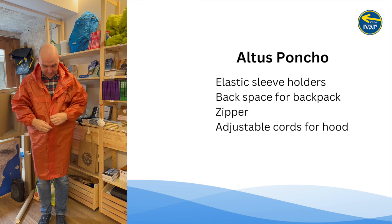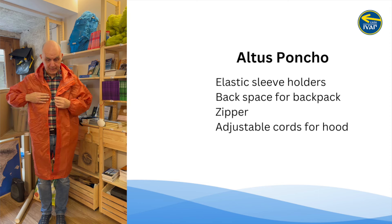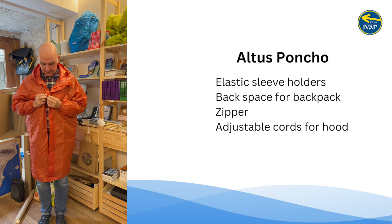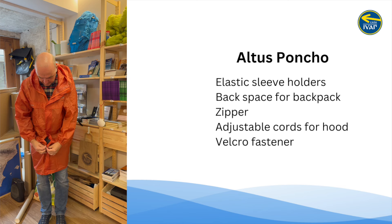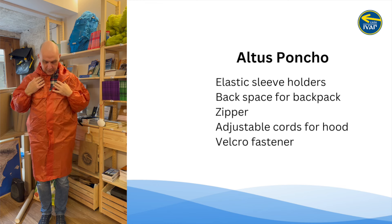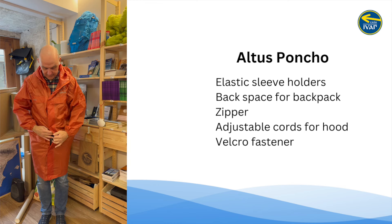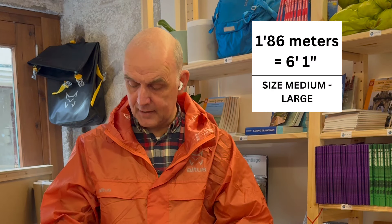You can really button this up. Of course from your knees down you're not really protected. But also if it's warm and you start to sweat a little bit, you don't have to zip it up — you could just put these things together here and it'll close up a little bit and still give you some air out the front. I'm 186cm and I think my size would be a medium-large. We sell small and also XL.